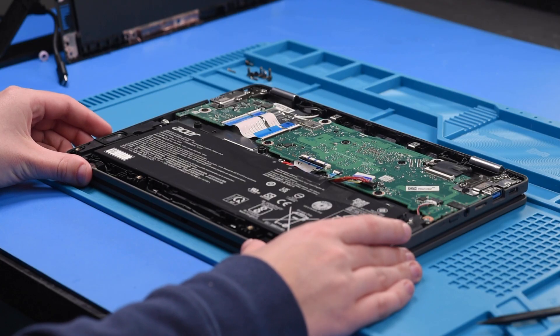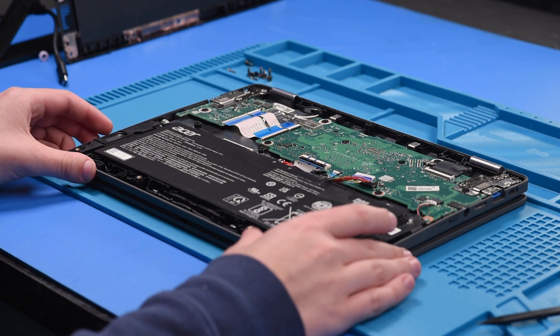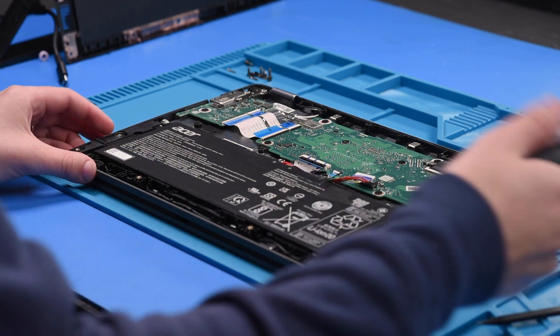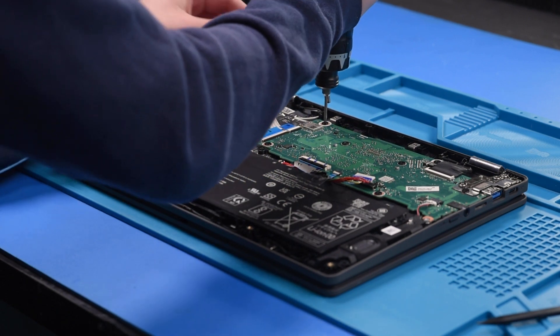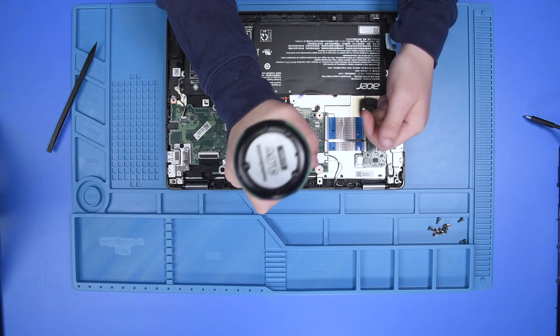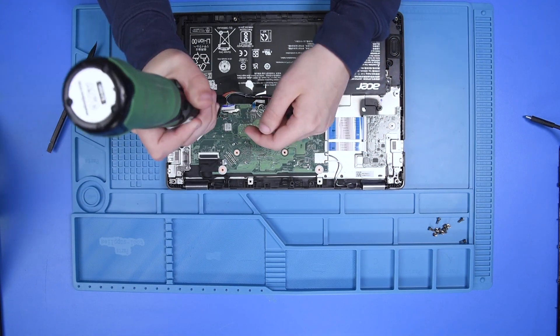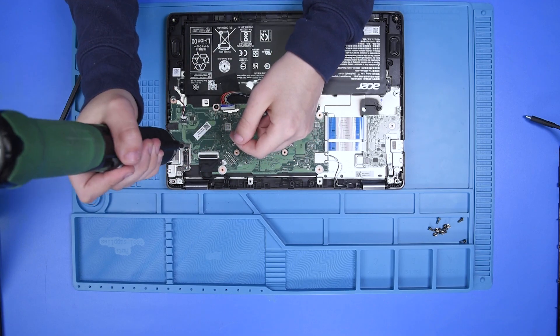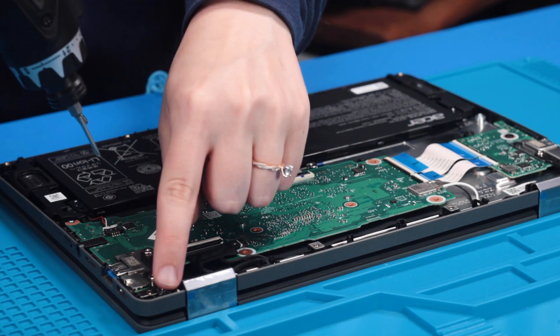For the motherboard replacement, you want to make sure that you're grounded while handling the board so that no static electricity can damage it. Now you can take out all of the screws holding the motherboard in. You also want to take out the screws in this hinge.